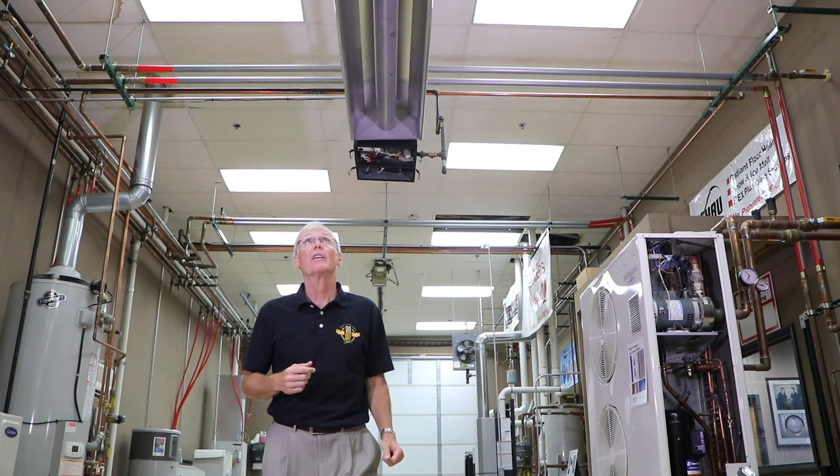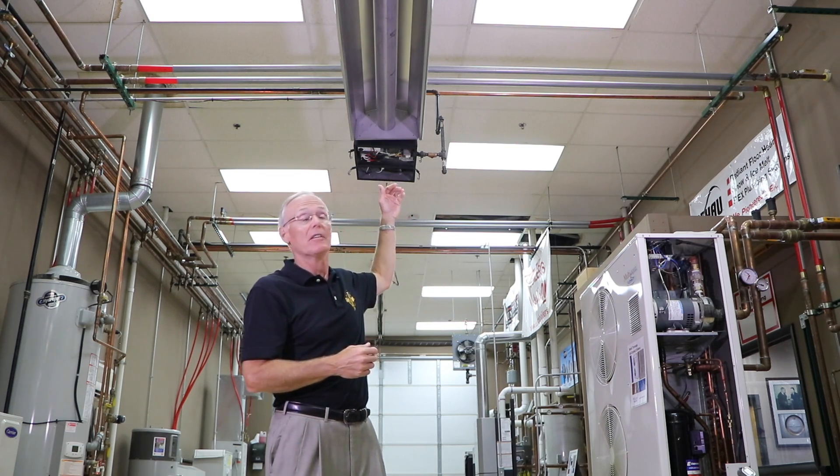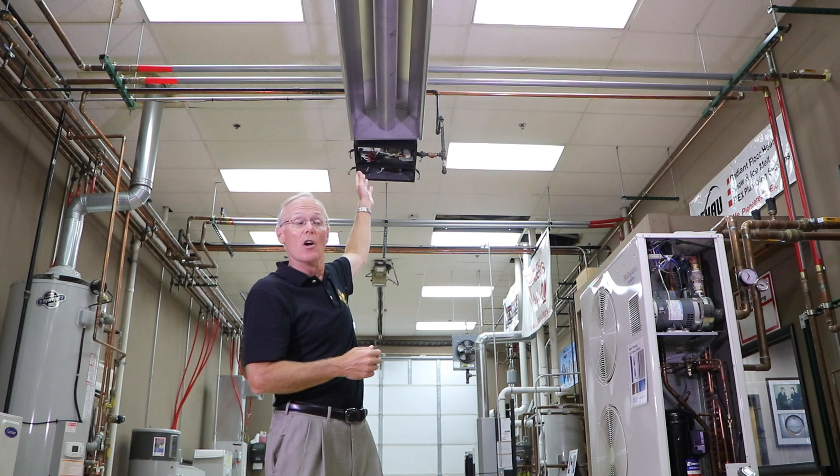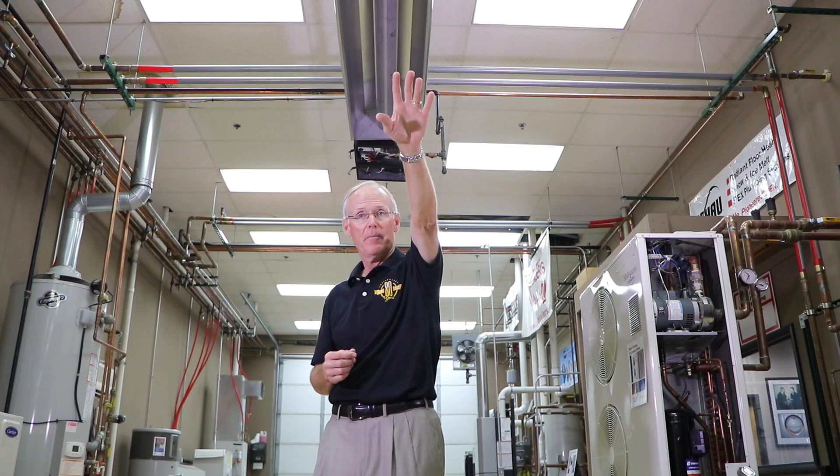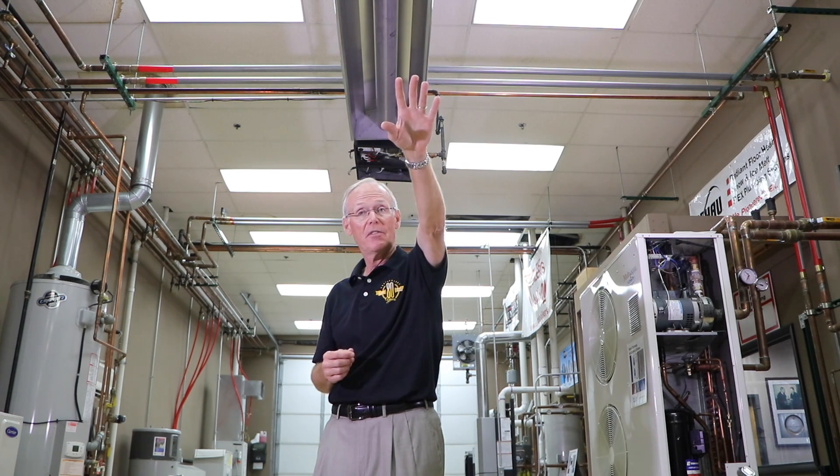The other thing I want to talk about is the heat falloff. All burner head units are about 850 to 900 degrees right at the burner head. If you have a tube length of 60, 70, or 80 feet, it's going to be a lot cooler down at the end — probably around 350 degrees. So when you place the burner head, place it nearest to the point of greatest heat loss. That could be an exterior wall, a door, or an overhead door. Place it where the heat loss is greatest.